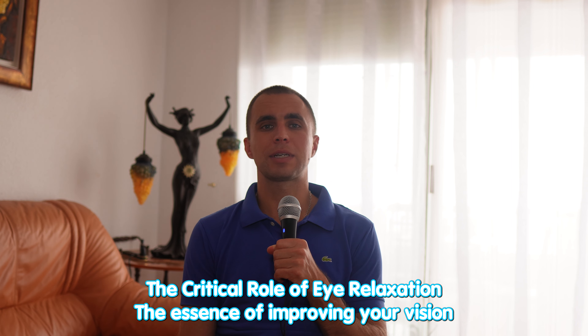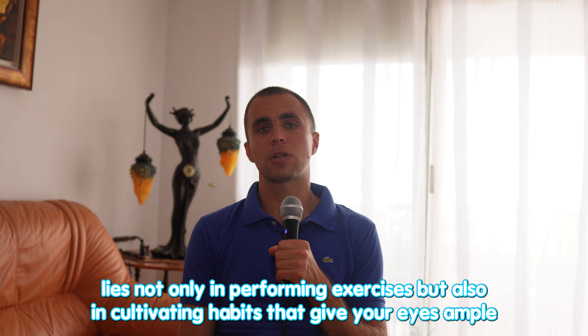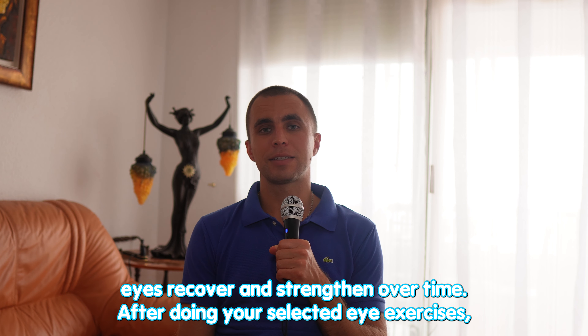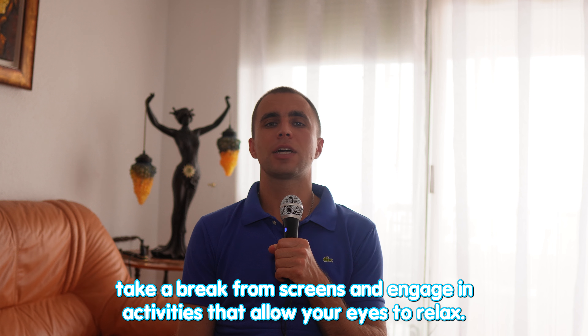The importance of rest: rest is a part of the workout. The critical role of eye relaxation — the essence of improving your vision lies not only in performing exercises but also in cultivating habits that give your eyes ample rest. It's crucial to balance exercises with periods of relaxation to ensure that your eyes recover and strengthen over time. After doing your selected eye exercises, take a break from screens and engage in activities that allow your eyes to relax.